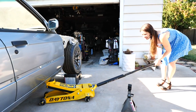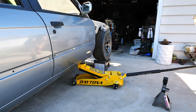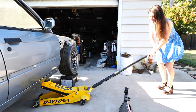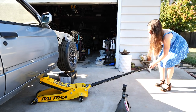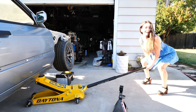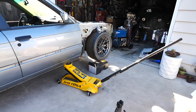Go ahead and raise the car up — why? Because I'm trying to show this thing in action, and you in action. All right, that's perfect.